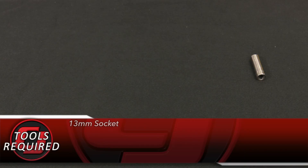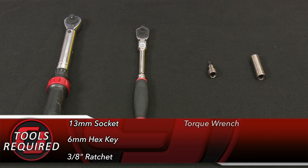Tools you'll need for this installation: a 13 millimeter socket, a 6 millimeter hex key, a 3/8 ratchet, and a torque wrench.